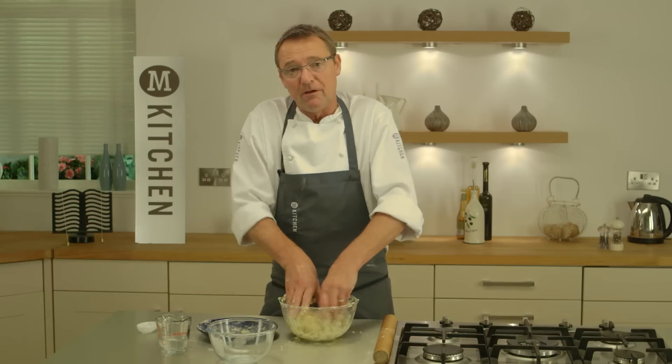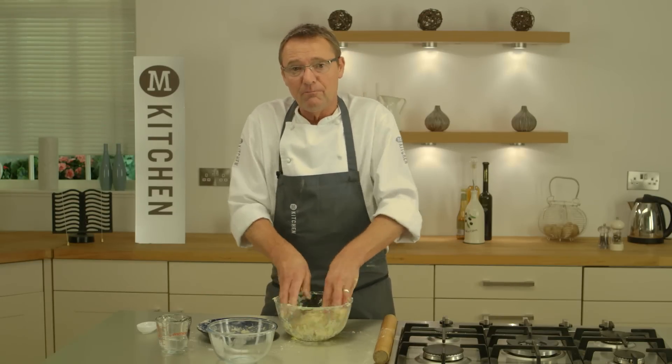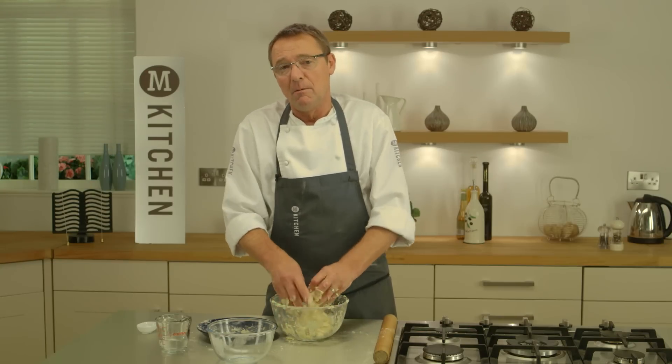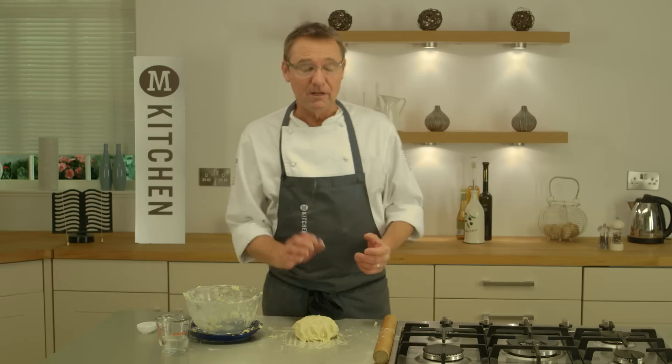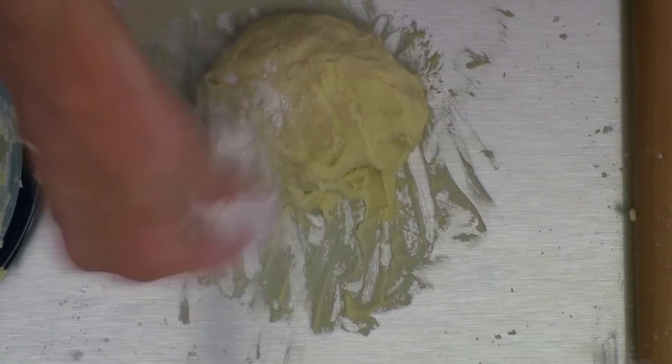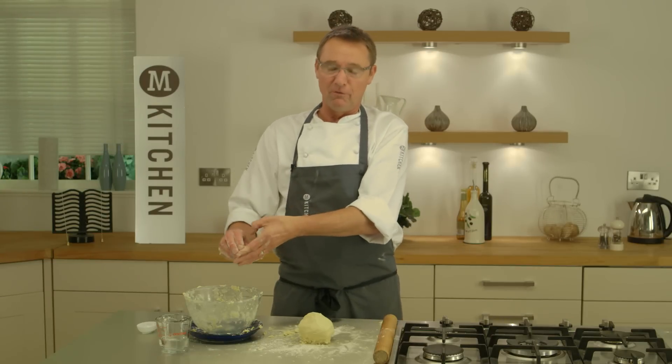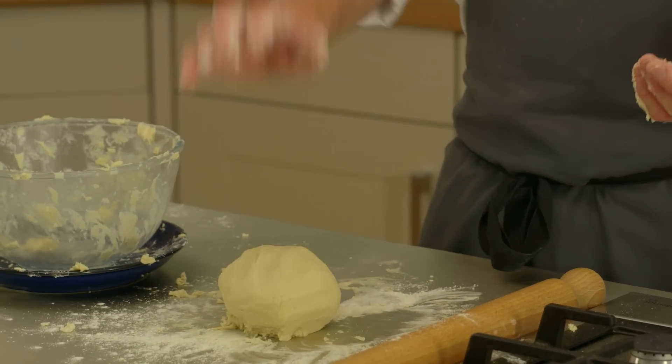I'm going to bring all that together into a dough and mix the water through, and when I've got it where I want I'm going to wrap it into a ball. If your dough turns out a little bit on the soft side like this one has, feel free to add a tiny bit more flour. Be careful how much you add because too much and you have to change the recipe. Perfect — my dough ball for my rough puff, and now into the fridge for 30 minutes.